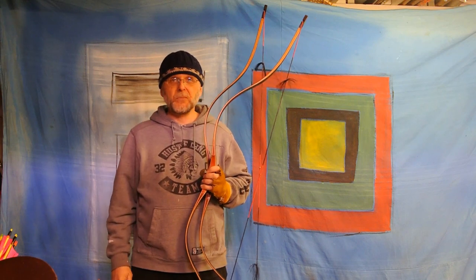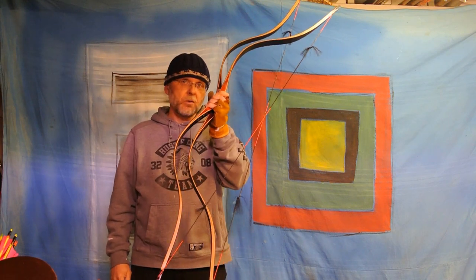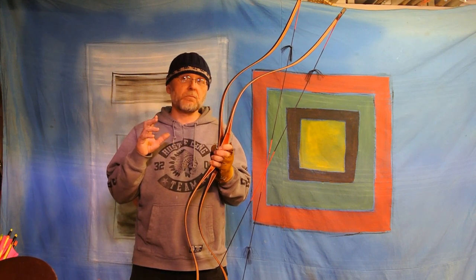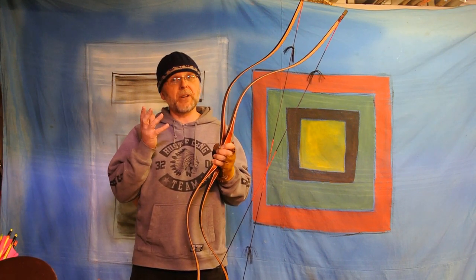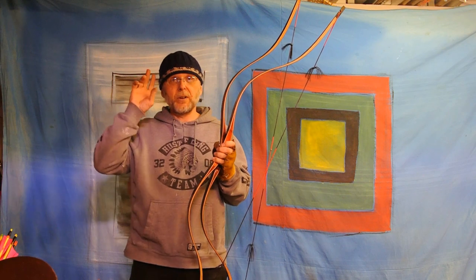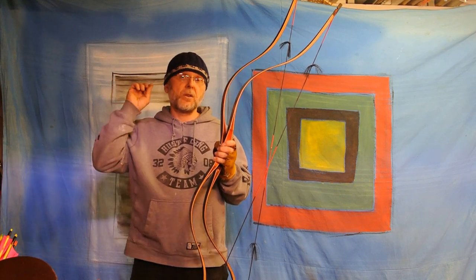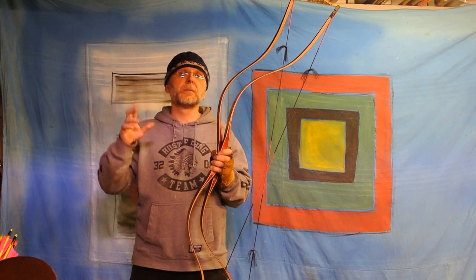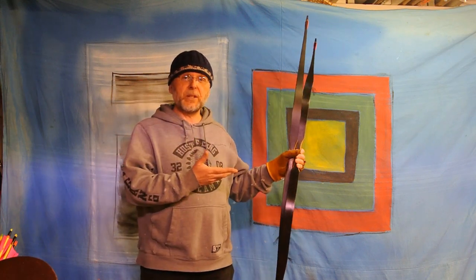Based on minor variation from the archer. So two bows, 9 pounds different on my fingers, with roughly the same grains per pound on the arrow — let's see what the speeds are.